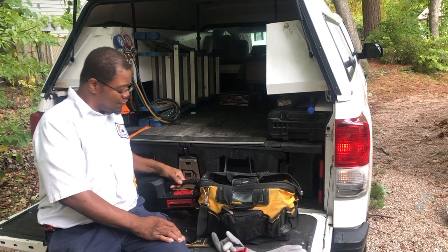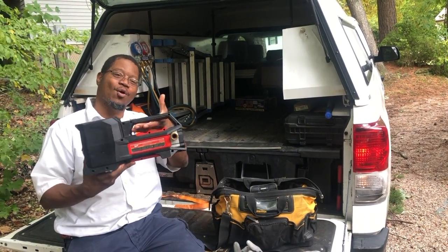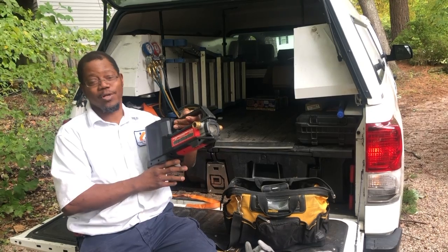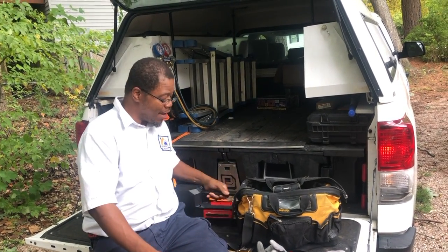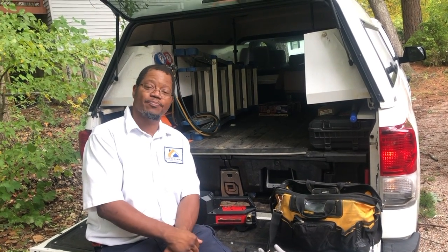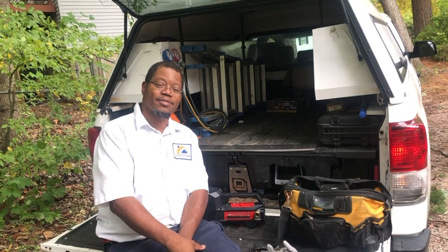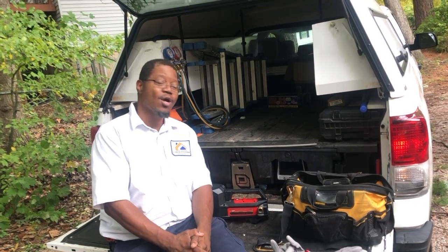One of the things you want to have, if you can, is one of these handy dandy Milwaukee transfer pumps. This pump right here is an excellent battery-operated pump. I've done videos with it before but I figured I'd do another one in case someone had any additional questions, to show you the whole process.